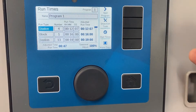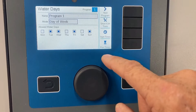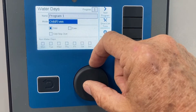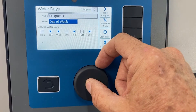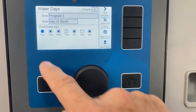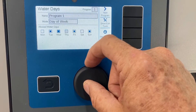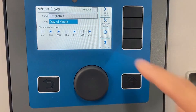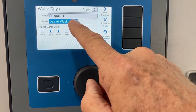That's our run time portion, and now we go into water days — the third ingredient. Program one is in day-of-the-week mode. I can tap the dial and switch to odd or even, interval, manual, or back to day-of-the-week mode — what I call seven-day pick-a-day mode. Tap the dial for Monday to turn it on; tap again and it's off. I currently have Tuesday, Wednesday, Friday, and Sunday selected. So that's it for program one: start time, run times, and water days.